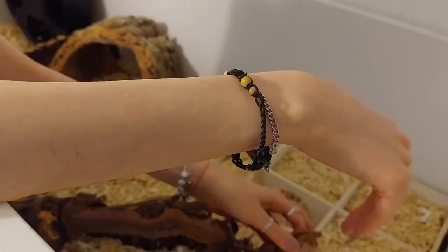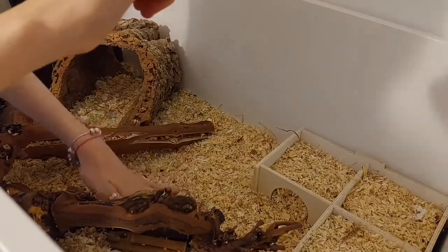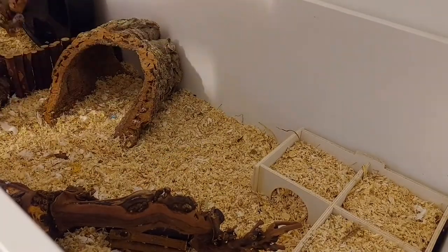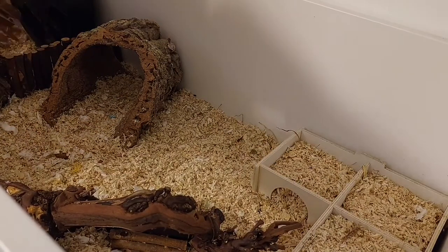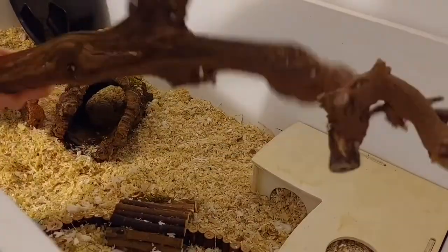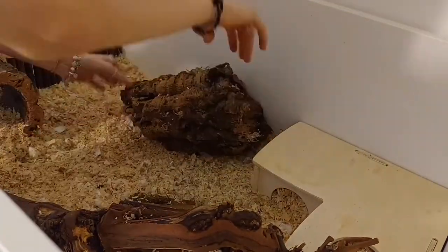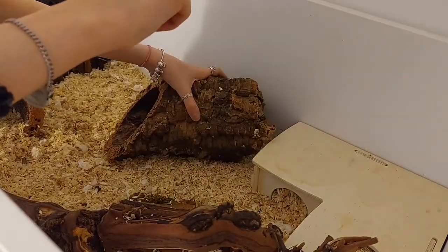I'm just deciding where to put all of the grapevine and then I'm adding in a little bridge up to the little level. I gave up and used one piece, and I really couldn't decide where to put the cork log because everywhere I put it it was in the way. But I settled on putting it next to the large bendy bridge and then putting the smaller one into the corner next to the multi-chamber hide.